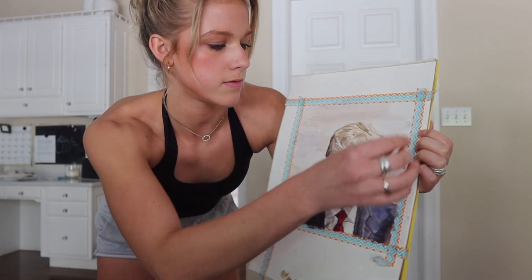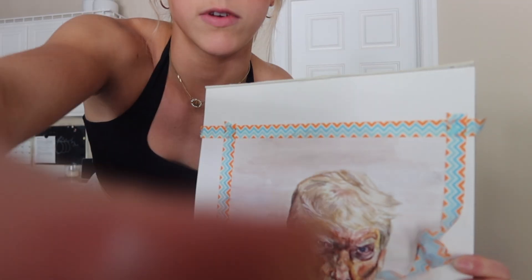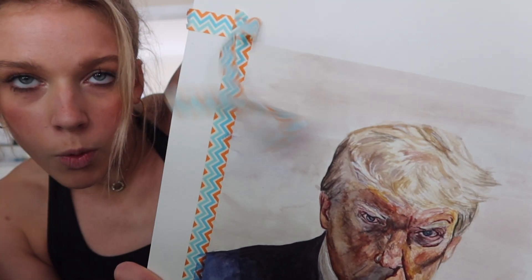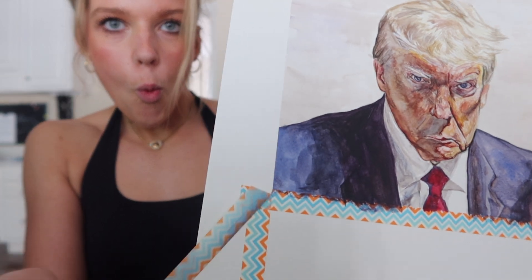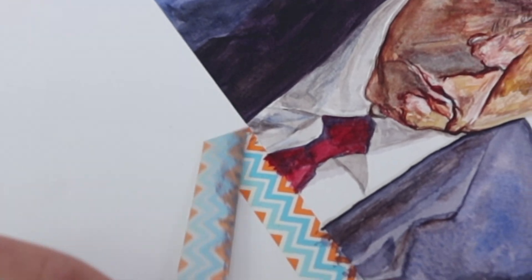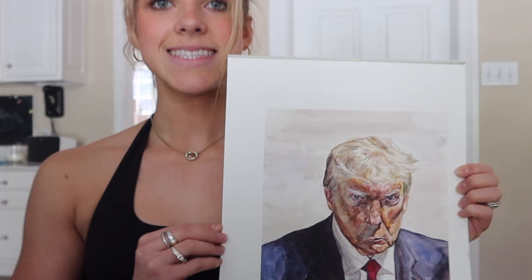I'm gonna free him from this tape right now. This is very satisfying. Oh, that is nice. I'm gonna cut this down at school tomorrow so it's perfectly perfect, but I'm gonna go ahead and sign it.